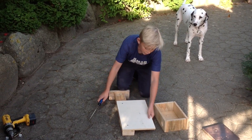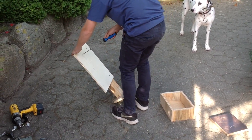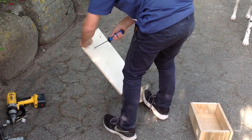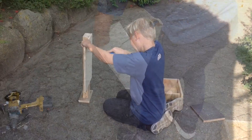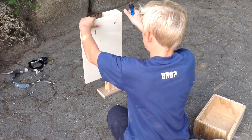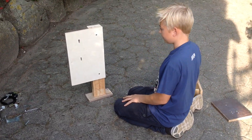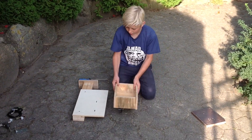Then you have to take this and get your hole bigger. Your holes should be like this. Then you take the box and screw it on.